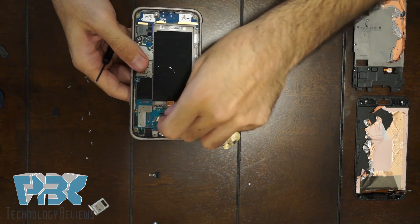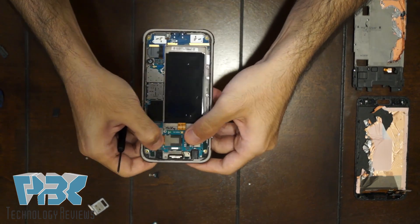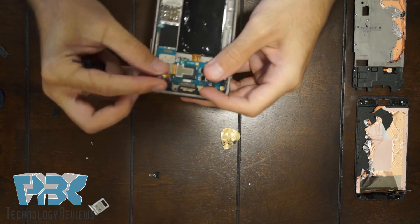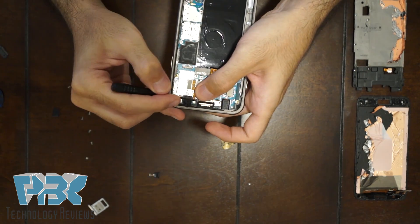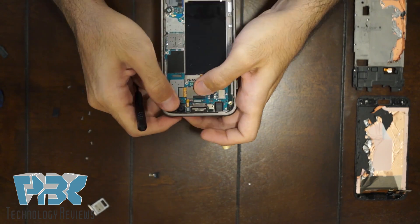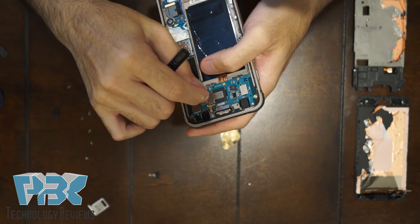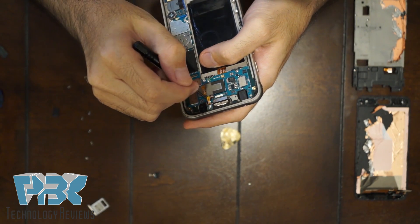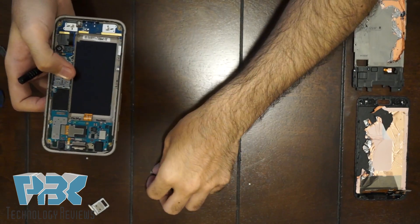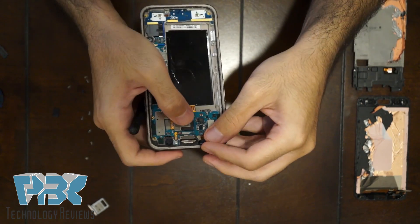Put the main camera back in and attach it back to the main board. Then go ahead and put the top mic back on — put it in the socket right here next to the front-facing camera and connect it back on the board. Then put the light sensor back in and connect it back on the board.